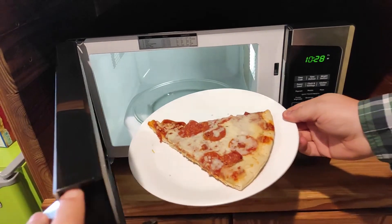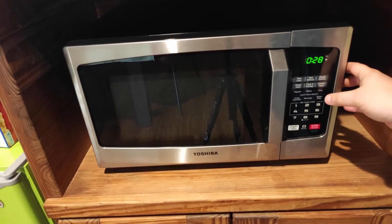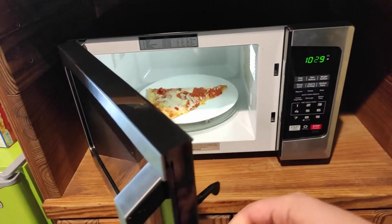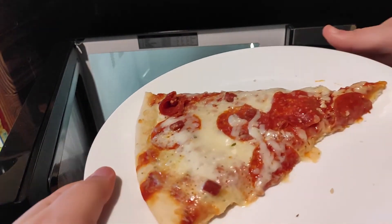As far as how it functions, it does exactly what you would expect a microwave to do. I'm going to push the pizza button and hit start. And it looks good to me — looks done, plenty hot.